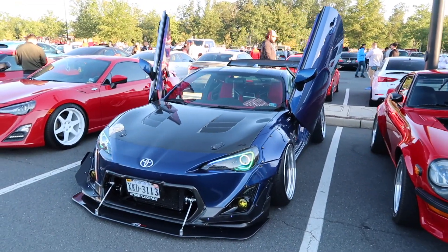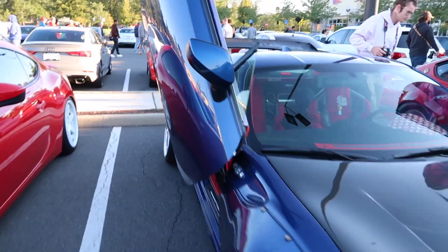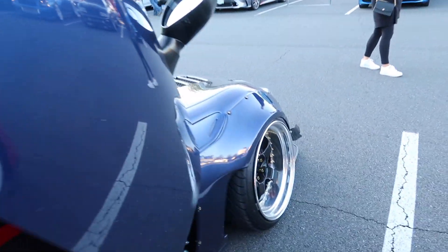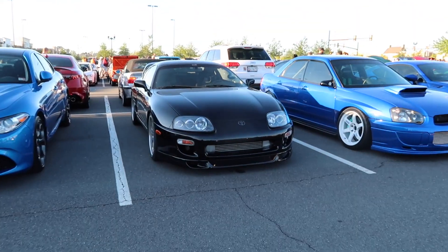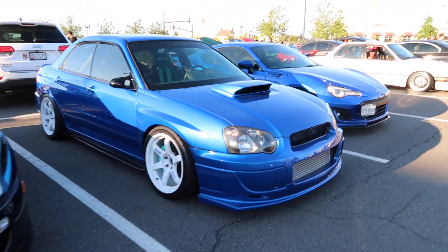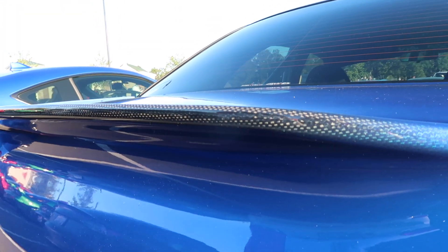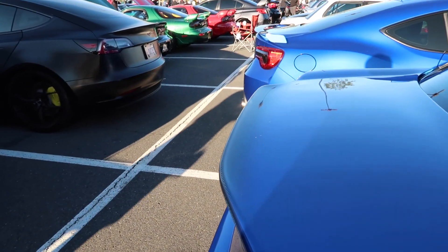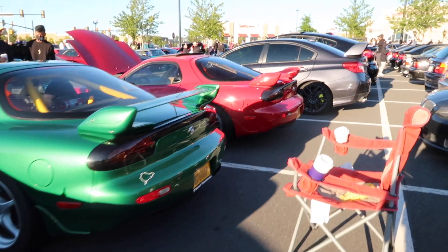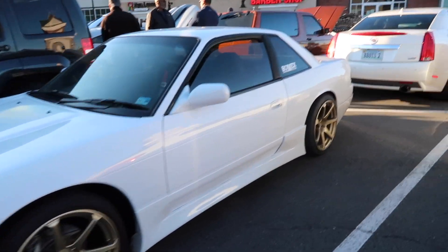Look at this — some real JDM stuff: lambo doors, wide body — let's take a look at the inside. Damn, something you would see straight out of Japan. There's another Supra here — Supras are everywhere out here now. Here's that WRX that I love from a couple of weeks ago — this thing is so nice. Look at his trunk though — he faded the paint into carbon fiber, so it's painted and then carbon fiber on the tip. This 240 is super nice also, and it's right-hand drive.